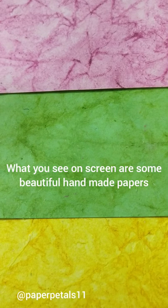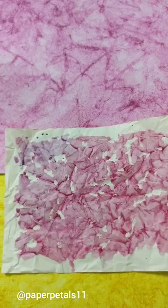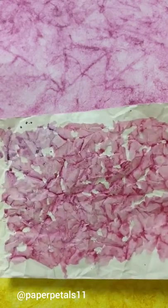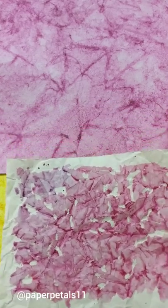The other day I came across these beautiful handmade papers lying with me and this got me thinking whether I could recreate this in a simple way. I experimented and this is the result that I got. I really loved the look of this and so thought of making a tutorial and sharing the simple technique with y'all.